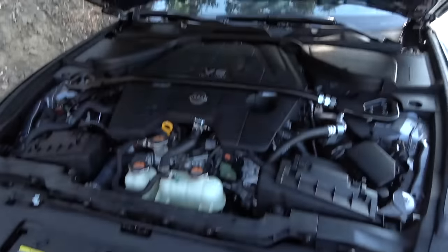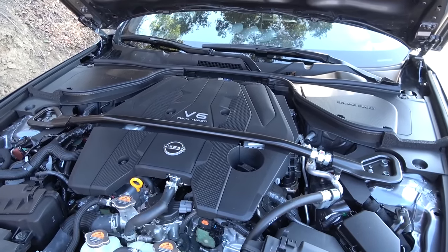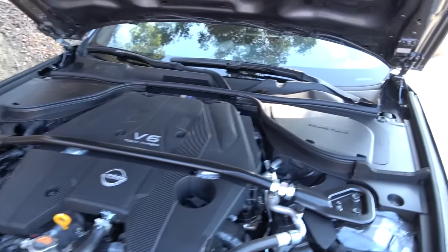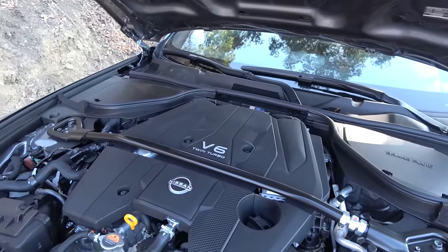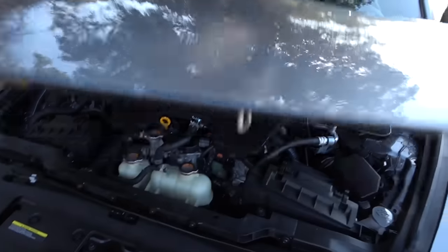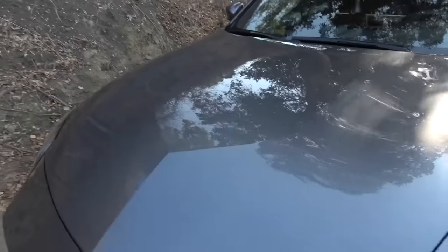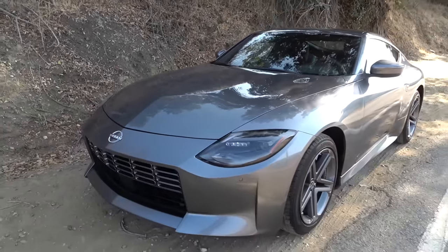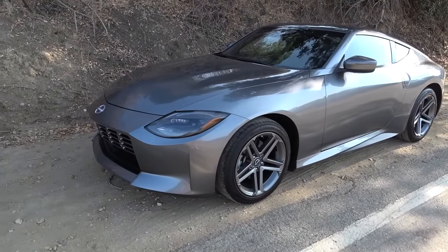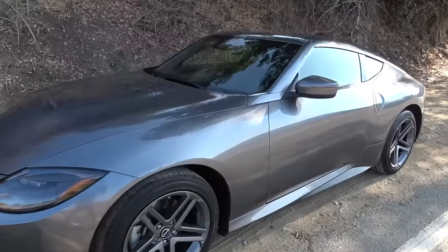Under the bonnet we have the three-litre twin-turbocharged V6 producing 400 horsepower. You can have it with the nine-speed auto gearbox or with the six-speed manual. The engine sits quite far back in the engine bay — no hydraulics or support for the bonnet, you need to pop the rod in place — but a car that I think has some charm through the look of it. The lines are quite sharp and quite unusual in this modern era.